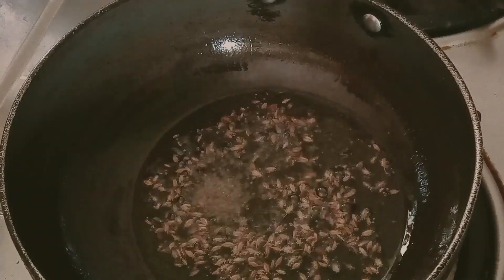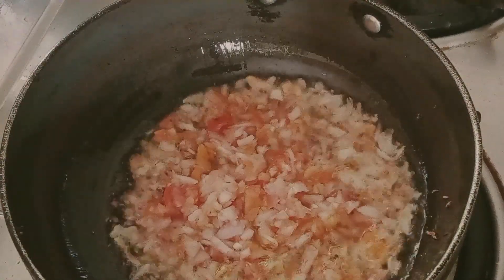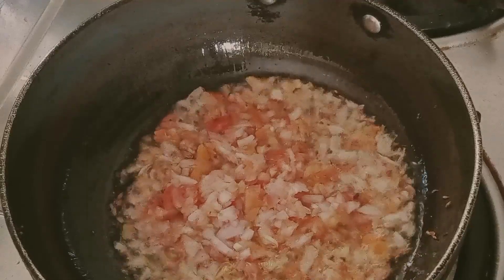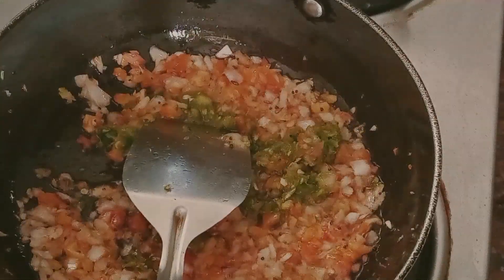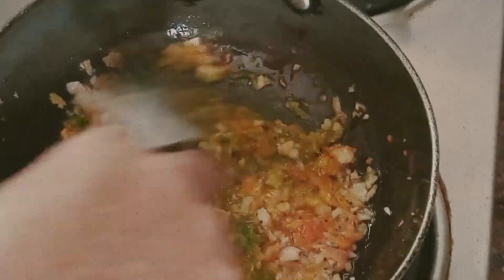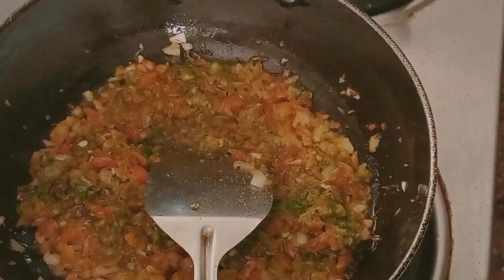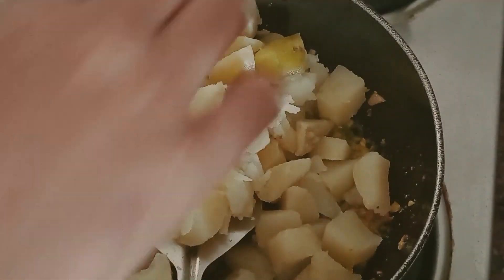This recipe will be made of 20g, but it will be made of 300g. The recipe will be made of the rice. The rice is made of rice.